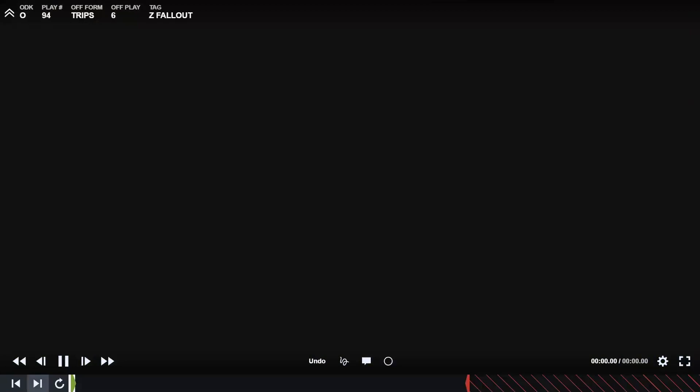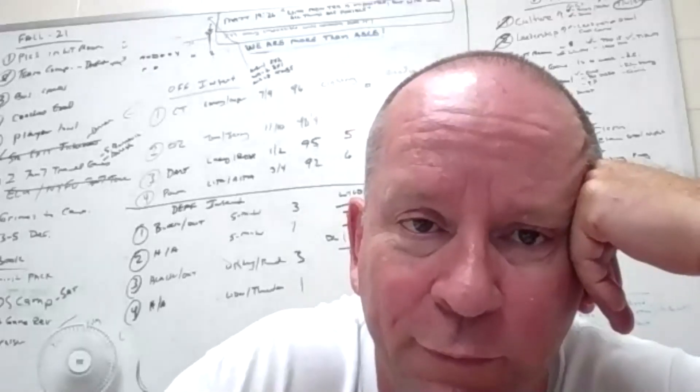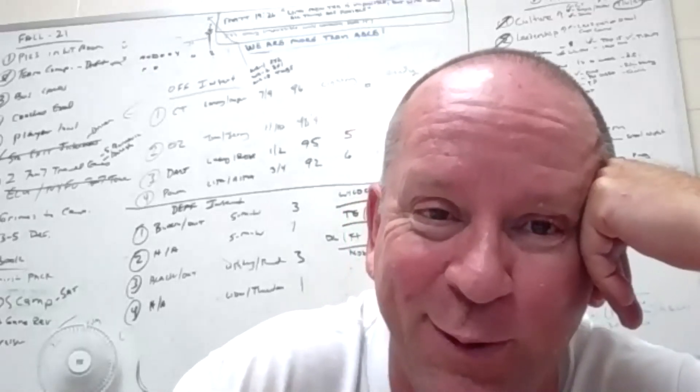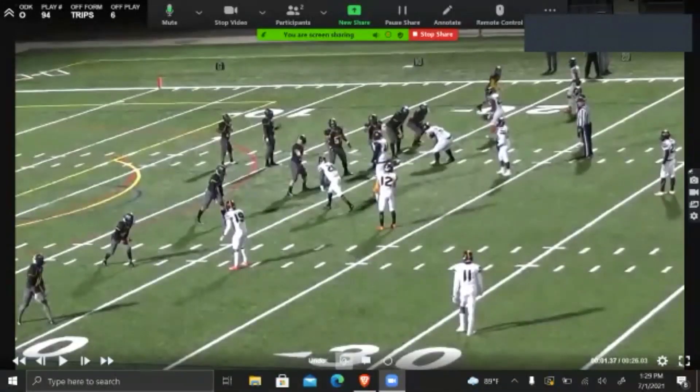When you're using the huddle, push the slow button because it gets jumpy. I think I need to stop the share and then redo that — stop share and then go to share screen. Is it optimized for video clip? I just hold the slow button when I do it. This video might be a little bit better now because we've been optimized for video clip.